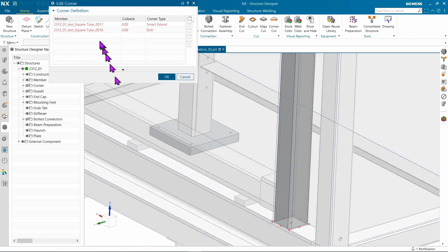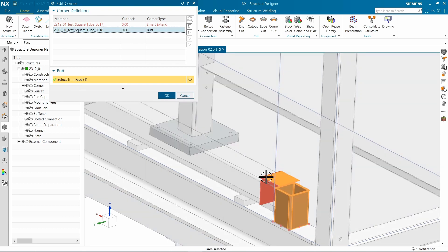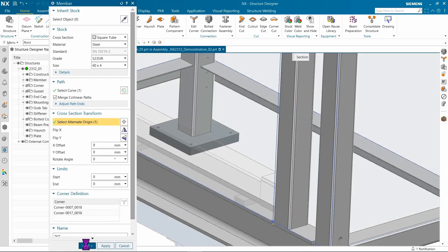Create the member as you would normally do, position it where you need to, then select the corner, the butt joint, and trim it off to external geometry. And just like that, you've got some type of a mounting stop.